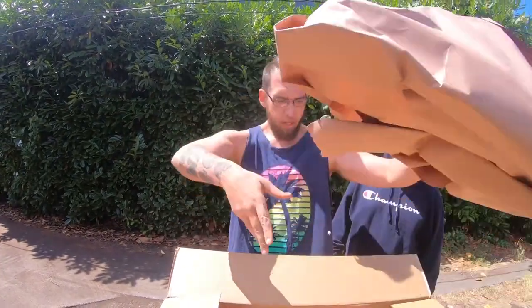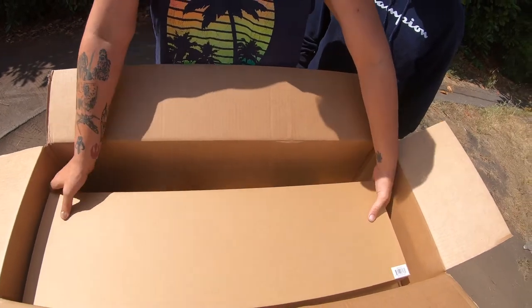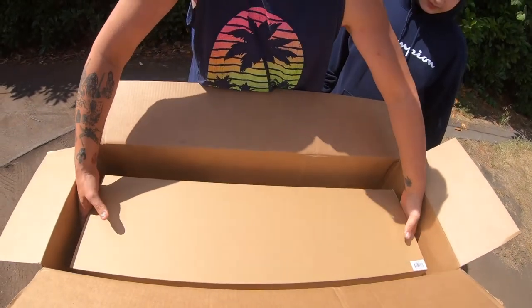Now it looks like there are two unmarked boxes. I don't know if that's a good sign or a bad sign, but let's open up the first one and see what it is.